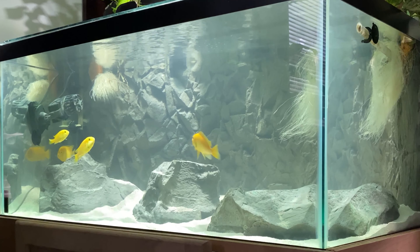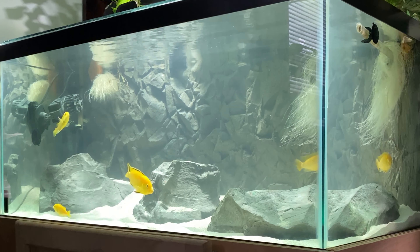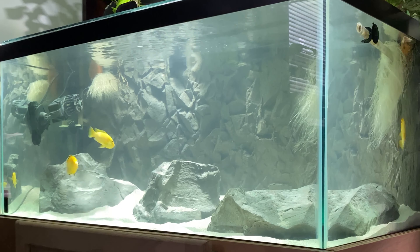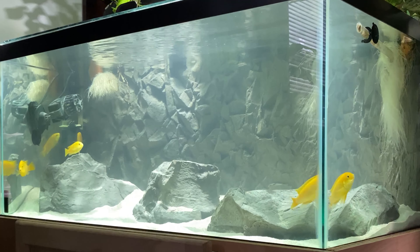This is the Malawi Rock Set 1 as listed on their website, as well as the Crystal Wall Background, and this is a 40 breeder tank. For the rocks, the background, and the background clips, it was a total of roughly $400.